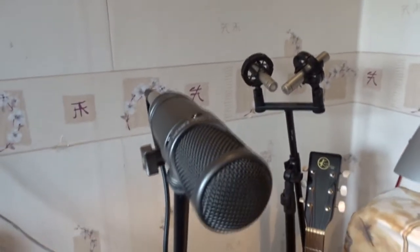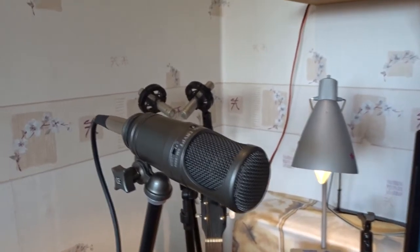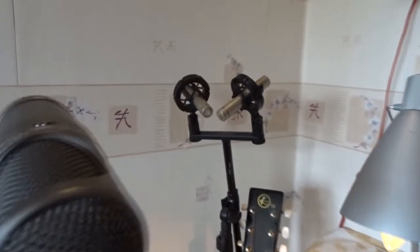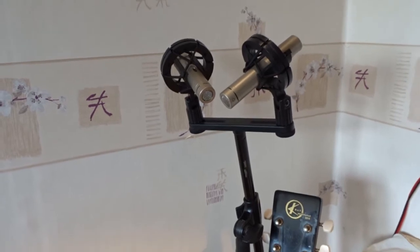Here's another mic I use — my Crypt condenser. It's a pretty old mic but still works very fine. In the back there are some other mics for recording guitar, acoustic guitar.